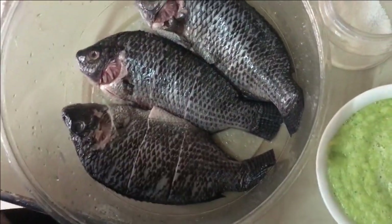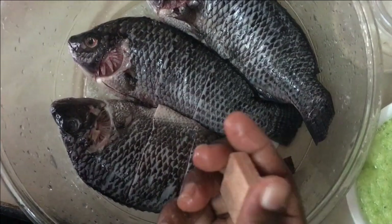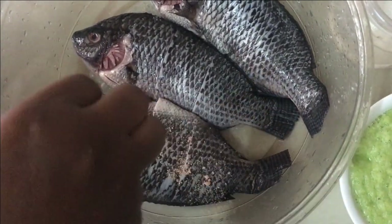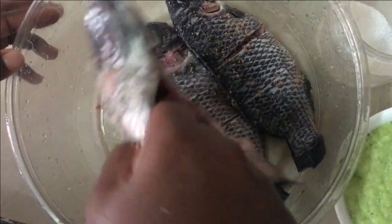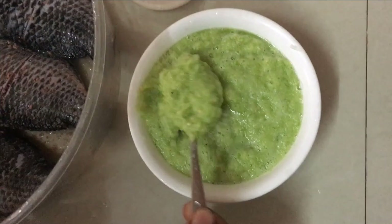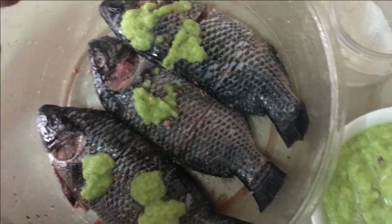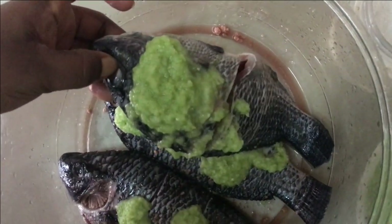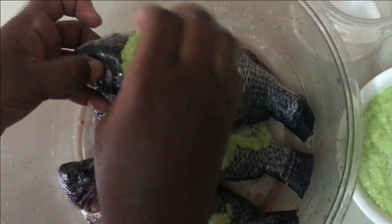I'm adding one cube of seasoning. Now this is the blended spices — I'm going to make sure it enters all the fish. I'm spreading it so it enters all parts of the fish so that it can cook very well and be very delicious and nice.